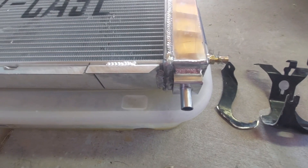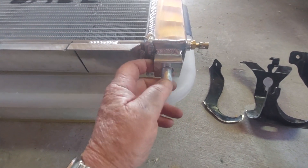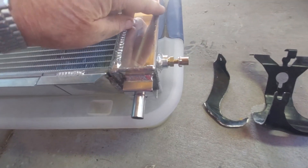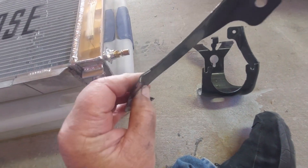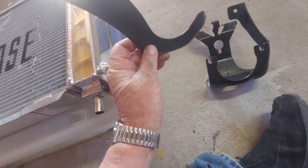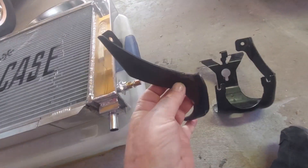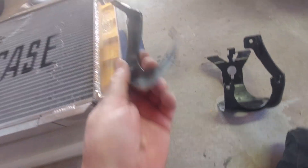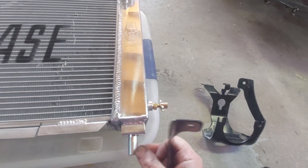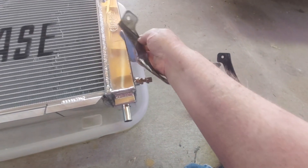Trying to drop this in, it was impossible to get this pin into the rubber grommet. As you can mostly see, this bracket here — it was right against the radiator and there's no way to push the radiator back to get this pin into the grommet. There just was no room because this was smashed right up against that.